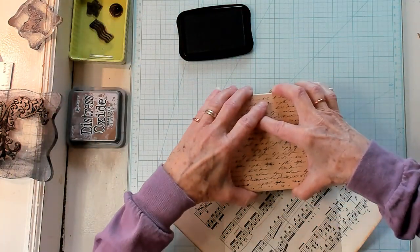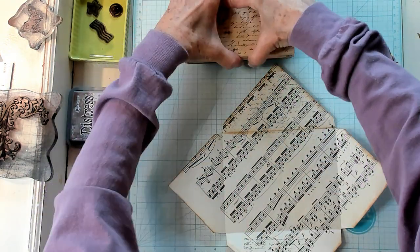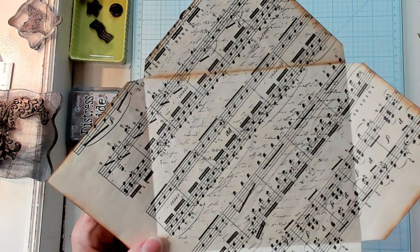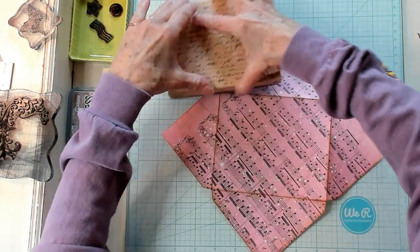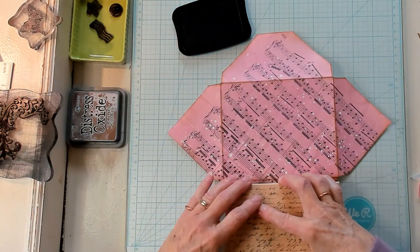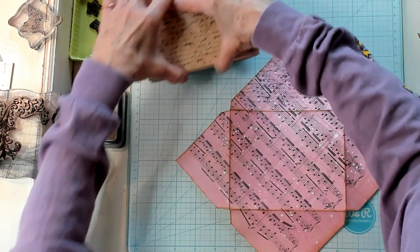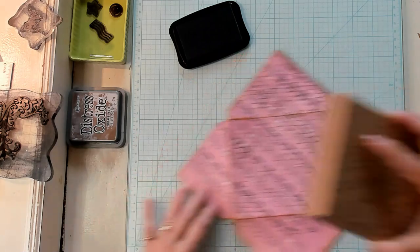I'm going to do right here — I'm going to do the flap. Now I'm going to load it up again because we are going over music paper. And we'll do the inside. So we look like this — it's different. So the flap is here, I'm going to turn it around and do the flap, then turn it back and do the front. This is... I like it. I do like it. It's different, but I like it.